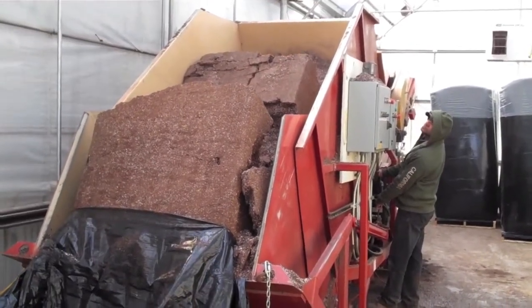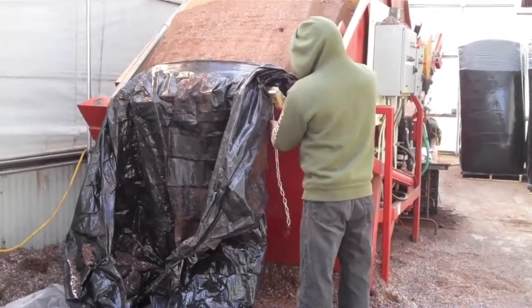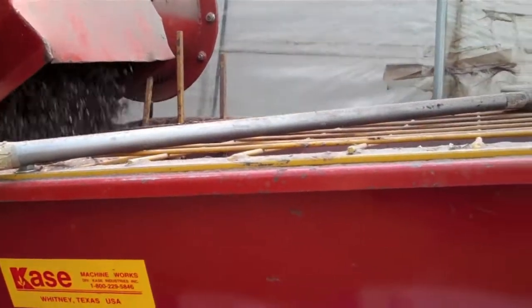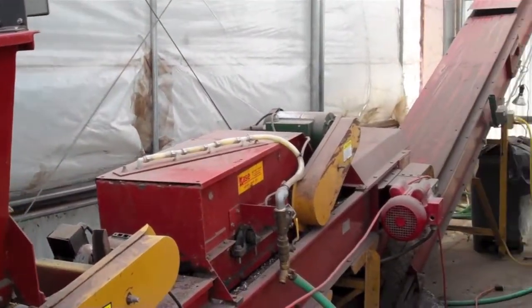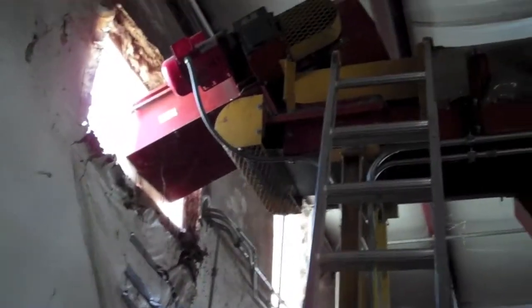If it does have some heavy chunks of peat moss, or even sometimes frozen pieces — because this sometimes comes out of Canada — it'll actually chop it up a little bit on into the blender. We also have the ability to add some fertilizer, which is in that hopper right there, and in that little spot right there we actually add moisture to the soil.